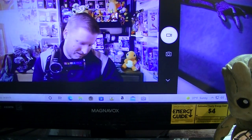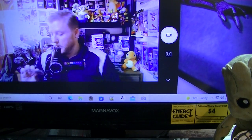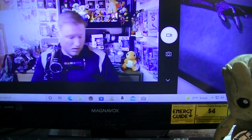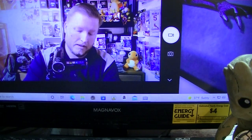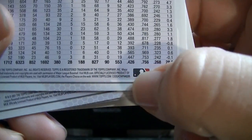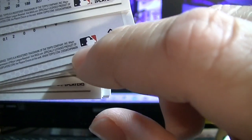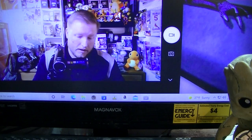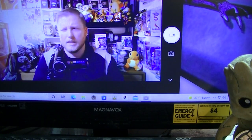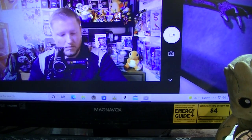Here's a trick if you're not familiar with how you can tell a short print — just look on the back of the card. There's a serial number. Most cards will have the same serial number, like this one ends in 95. A short print will end in a different number. That's the easiest way to figure it out. If you're not sure if it's an alternate image, a lot of times it's kind of obvious.